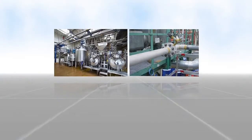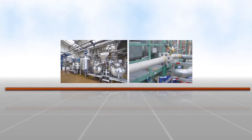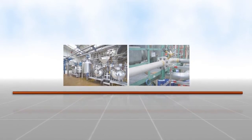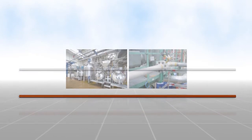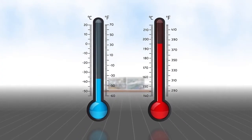A thin copper tube is normally used as the sensing tube. If required due to the ambient conditions, this can also be made from stainless steel or Teflon. The sensing tube can be used in virtually all operating environments, including in X areas.